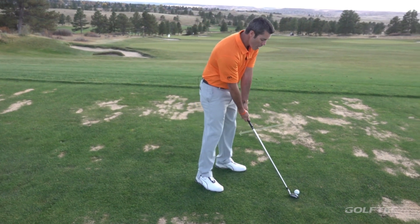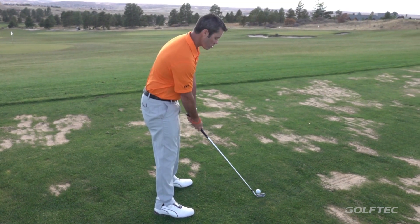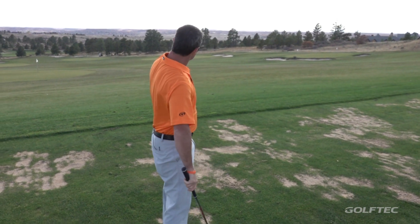When you swing the club back, try to keep your hands as round and as low as possible. It'll look something like this. You'll see it go like that where the ball starts to curve to the left and not to the right.